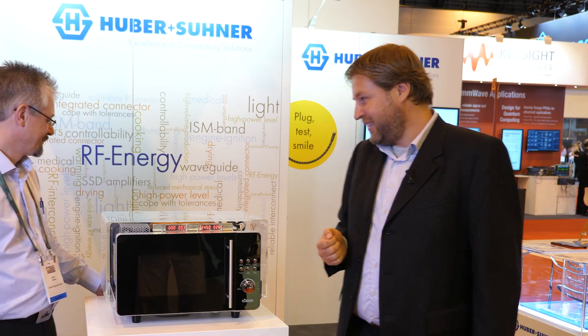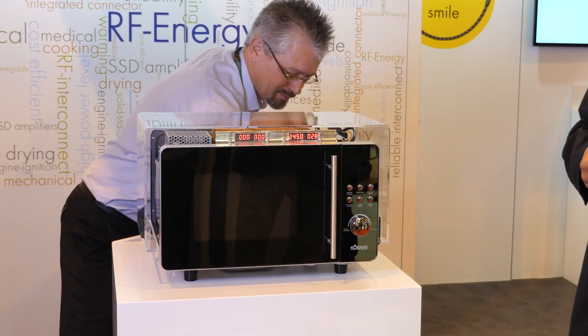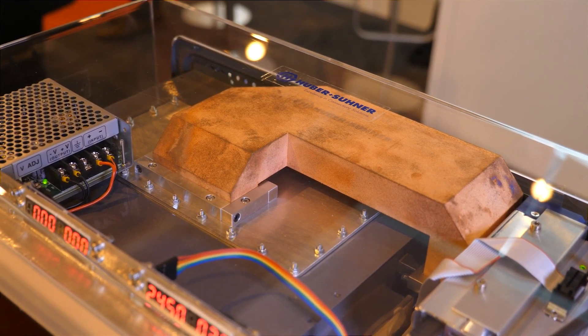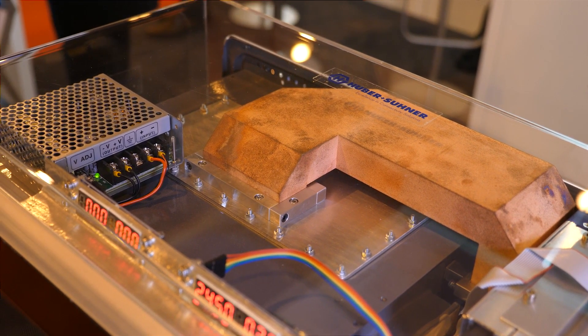We can also show that those things work, and for this purpose we have prepared — a Swiss product of course — fondue, which we try to cook in this microwave oven. The fondue recommends cooking for 90 seconds with a stir and another 60 seconds in a 600-watt microwave. We use a 250-watt solid state amplifier and will cook it for only 30 seconds, stir, and another 30 seconds — cooking at half the power in half the time.